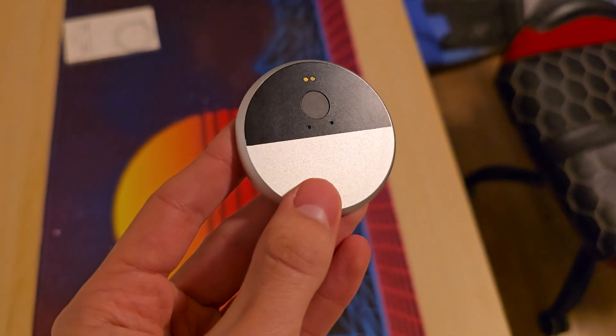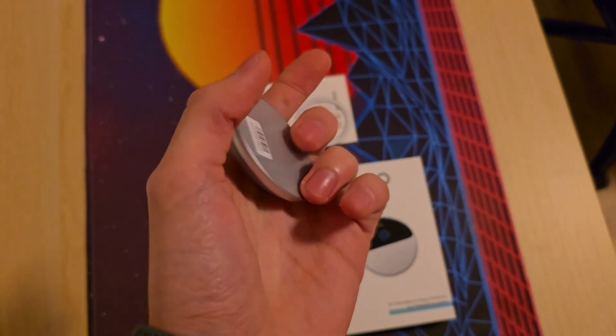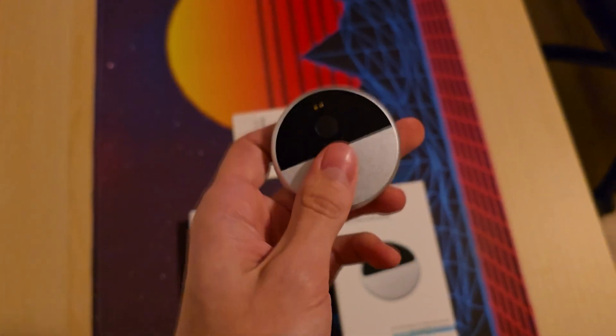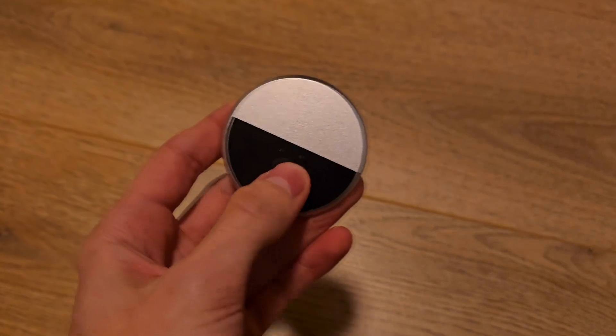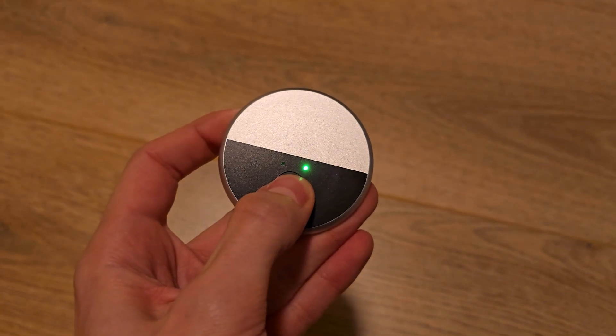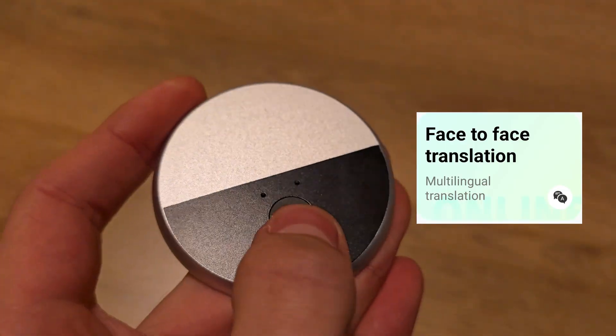This is the Inio AI translator. It's a little puck that does live translation in all kinds of scenarios. It's got a single button which you hold when you want to talk to it. For this demo I'll use the face-to-face translation feature.